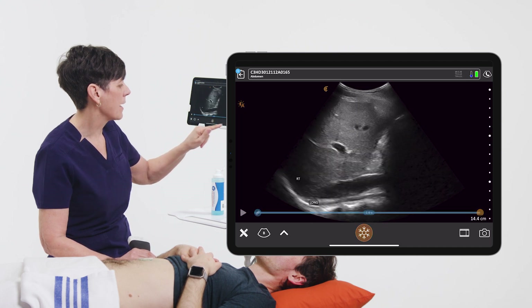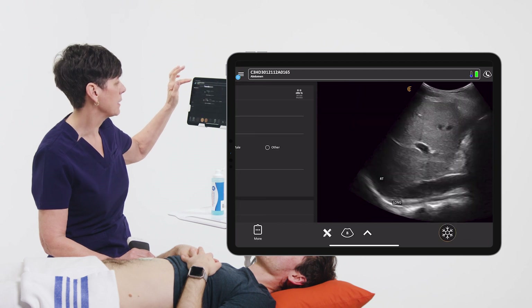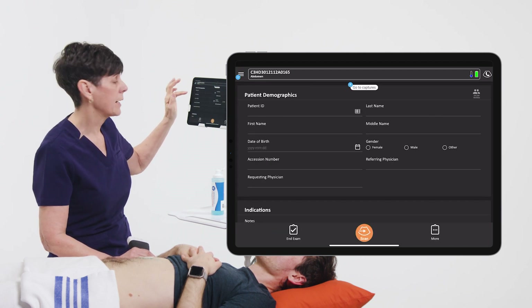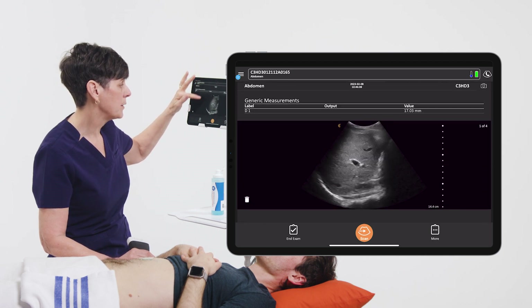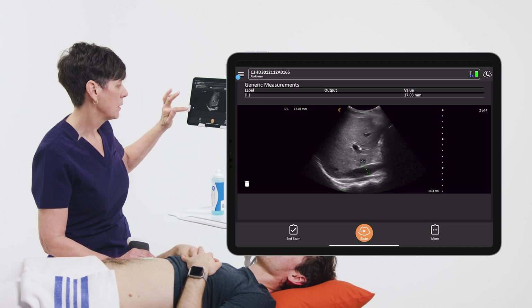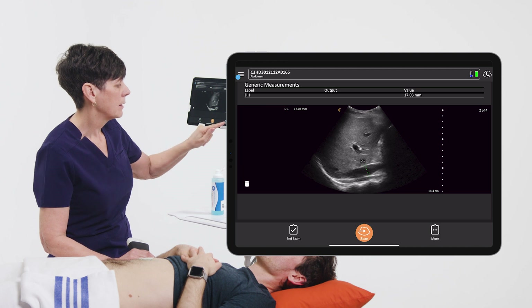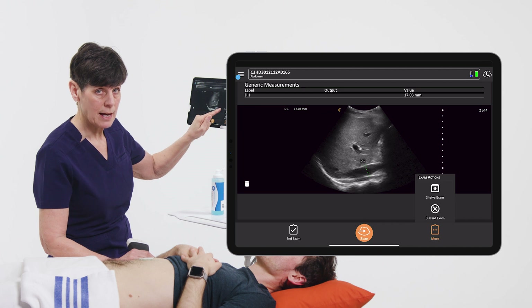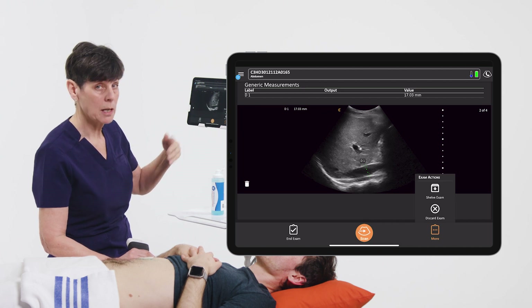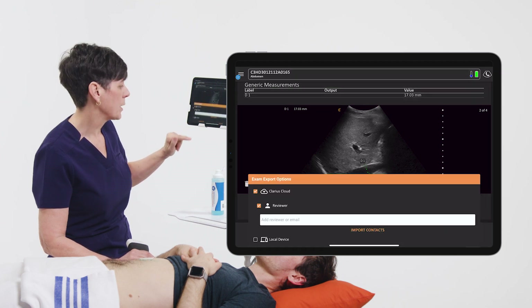So when we're finished our exam, we'll simply hit the back arrow at the top of the screen, and at this point we can enter patient demographics if we like. I can scroll up and view the images I've taken. We can throw them in the trash if we don't want to save them. On the bottom right we'll see a more button — you can shelf the exam or pause it and then come back to it later. Or we can simply end the exam.